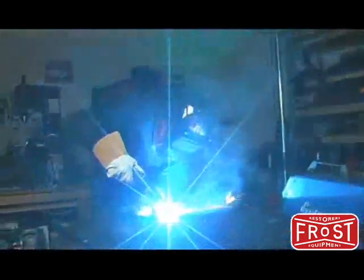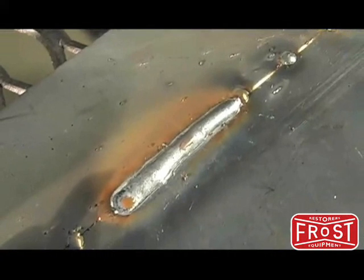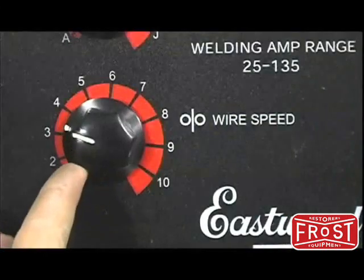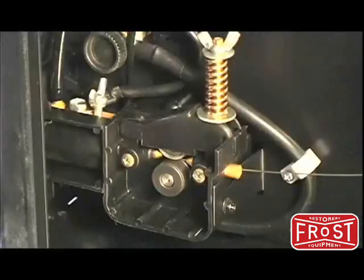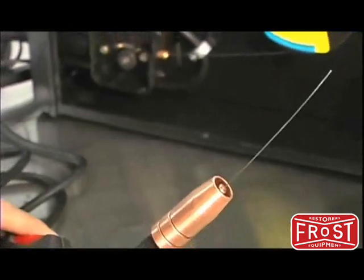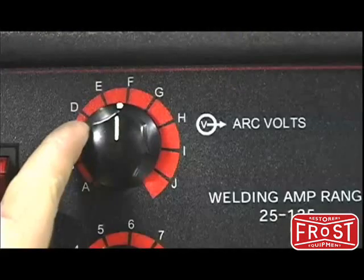We developed these units with high quality transformers and rectifiers that allow you to get the penetration and the quality welds from industrial units but on your household current. What you're looking for in a quality welder is from the inside out. You want a nice smooth drive motor feeding the wire through the gun, a nice gentle trigger control, and this unit also has the benefits of infinitely adjustable wire speed and voltage.